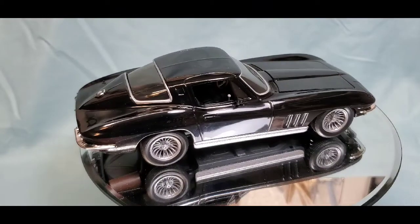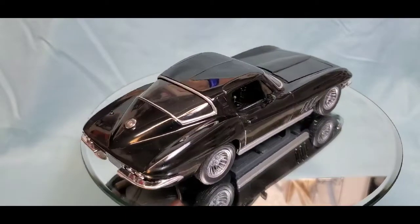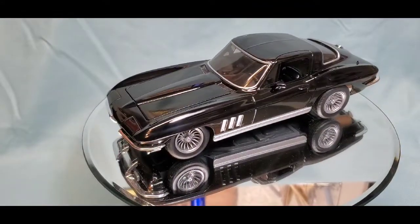Thanks to Chris over at CD Scale Models and to Frank over at Frizzo's Models for hosting. I hope those guys do it again next year — count me in. Thanks for tuning in yet again, and we'll talk to you a little bit later on. Bye now.